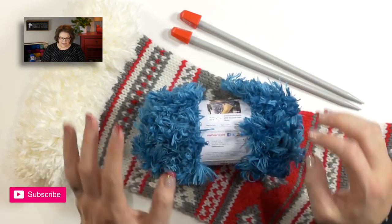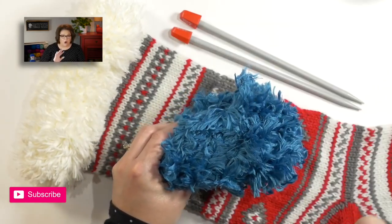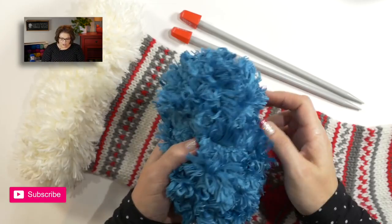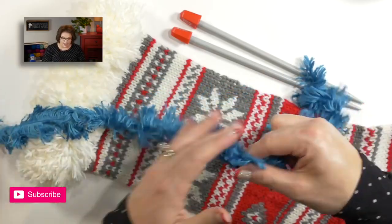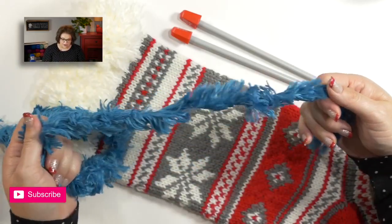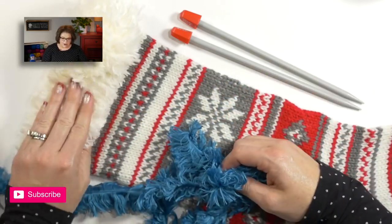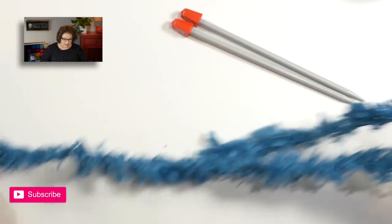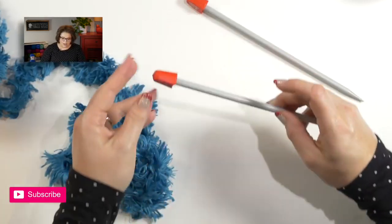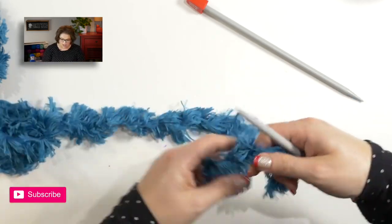Let's go ahead and make this stocking. The first part begins with the fur yarn — I know it's a little difficult to see on camera, but bear with me, it's only for three rows. Go ahead and take your wrapper off. With this particular yarn, you want to grab it from the outside. Using our size 11 straight needles, we want to go ahead and cast on 20 stitches.